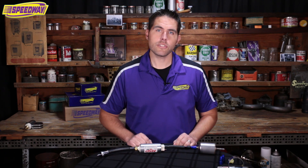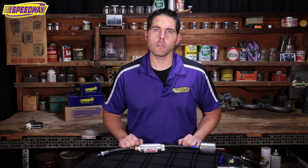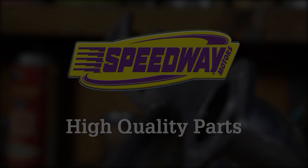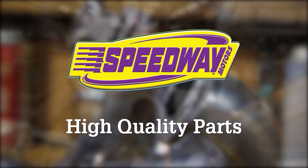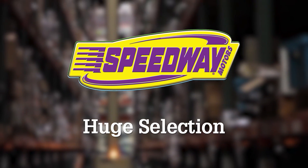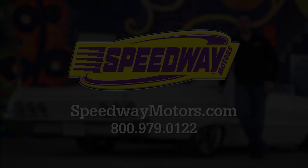If you have any questions about the LS fuel pumps or the fuel delivery kits, give us a call at Speedway Motors or visit us on our website at SpeedwayMotors.com. Thanks for visiting — we'll see you next time.